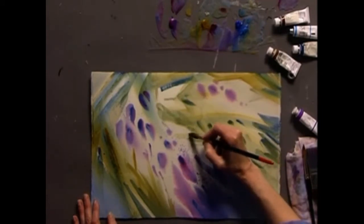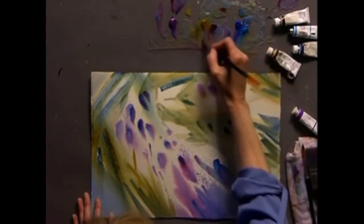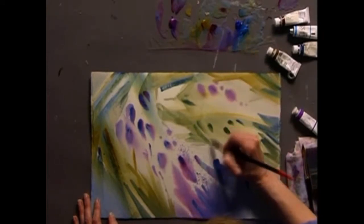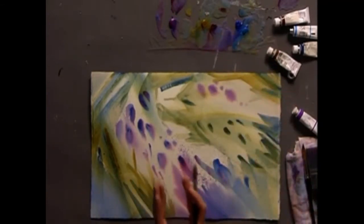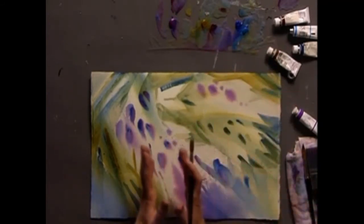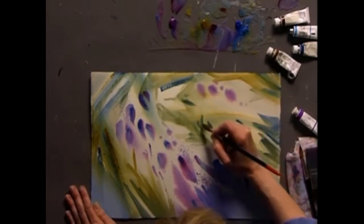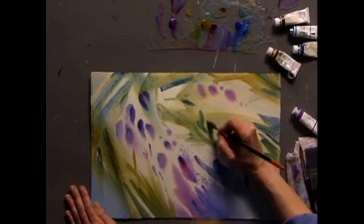I'm just repeating the same shapes over and over again, taking care to make sure that I have some different sizes — some variety in my sizes. Small ones and large ones. I also want to shift the direction so that some are moving this way, balanced off by others working in the other direction. It's especially important when you're working with repeating shapes that you add variety so that your painting doesn't become monotonous.